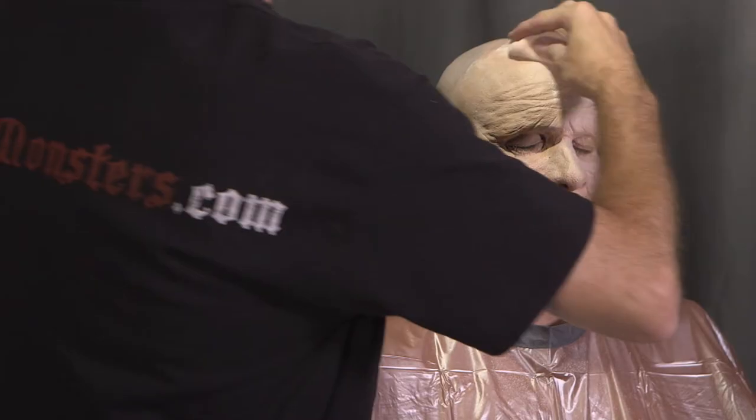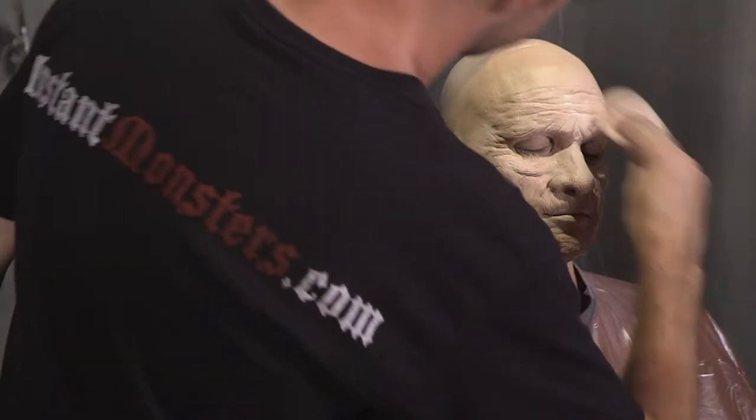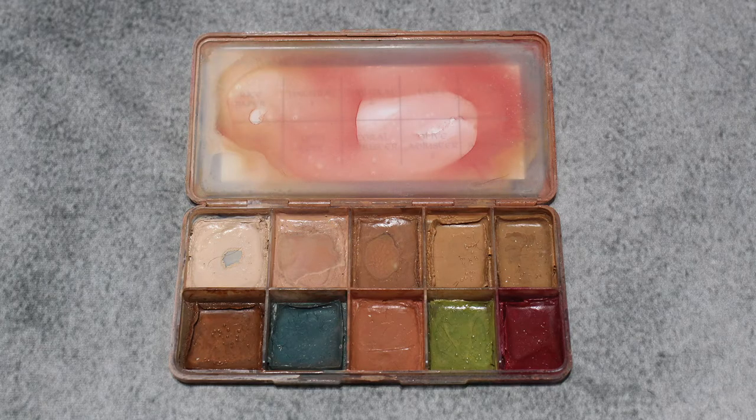Right now the prosthetic is one solid color. That might work well enough for a dark haunted house or a Halloween party, but it's going to look fake under any close-up inspection. Look closely at your own skin — you'll see it's not just one solid color but a mixture of different colors all jumbled together. You're going to recreate this variation using a few different alcohol colors to add modeling and freckling to the makeup.